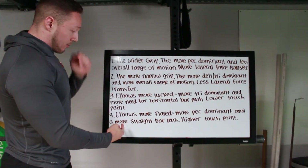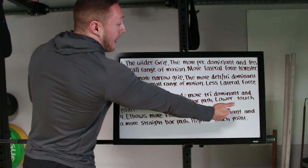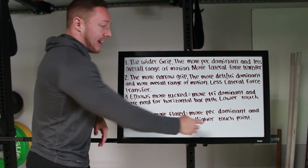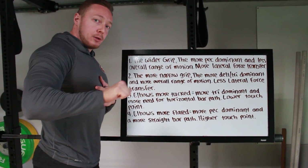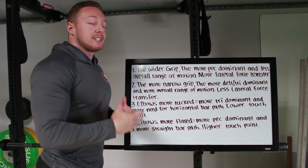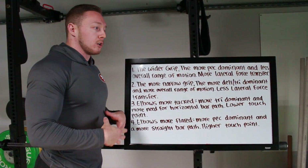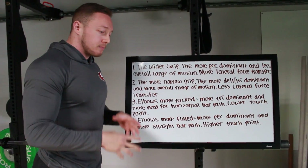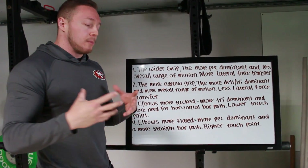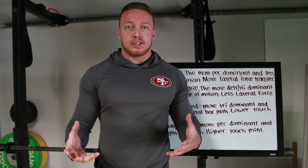Point number four: elbows more flared — the opposite of what we just talked about — is going to equal more pec dominance and a more straight bar path. Because we have that higher touch point with the elbows more flared, we're not going to have as much horizontal movement to the bar. This is a lot easier for some people, especially the more pec dominant people. You might find that your bar path is a lot more straight because of that higher touch point. This could be a good thing or a bad thing depending on your build — again, there's no set answer here.